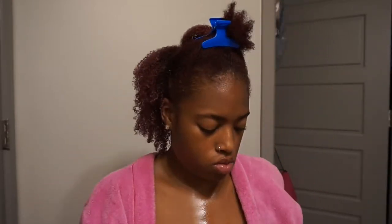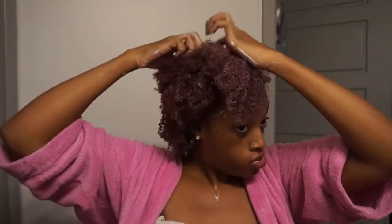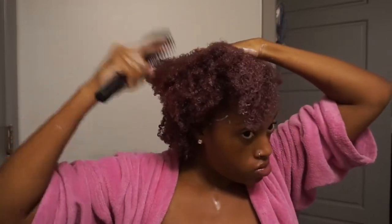I love this conditioner — I'm so happy I found it. I actually found it in the clearance section at Sally's and I'm happy I purchased it. I'm glad I got two bottles as well because it is the bomb. So I've gone ahead and conditioned all of my hair, using the wide tooth comb and paddle brush to make sure the conditioner has gotten through everything. I've colored my hair recently, so I want to make sure my hair stays moisturized throughout this color process because color can dry your hair out.